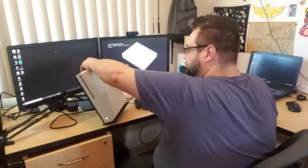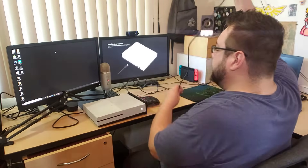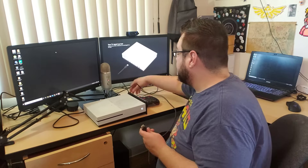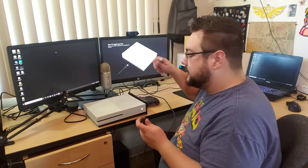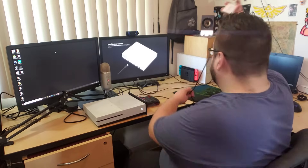We've gone ahead and plugged the cable into the HDMI in. I'm going to put this down so you can see both screens, and then this side we're going to plug into our laptop. My laptop only has one HDMI port, so I'm going to use this DisplayPort adapter and plug it into the laptop.